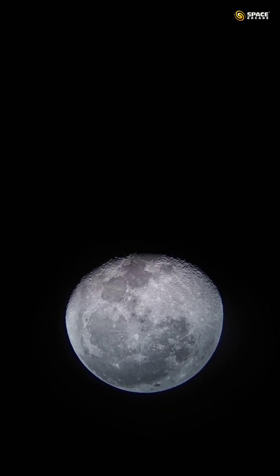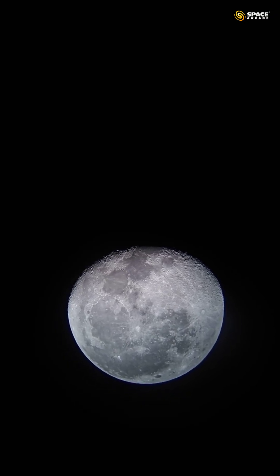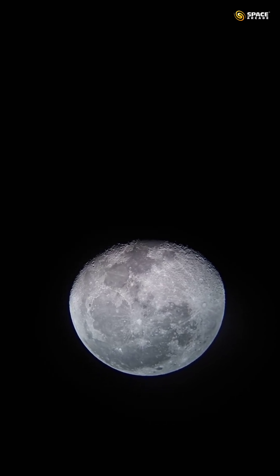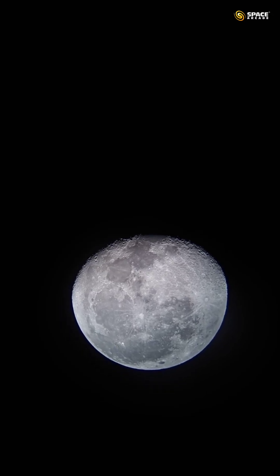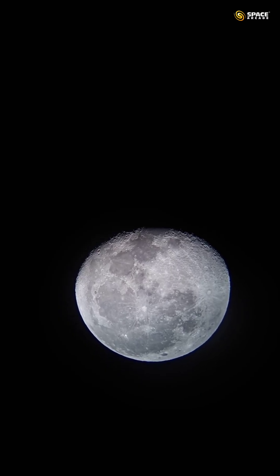Hello everyone, this is Neeraj here. Today we are capturing our beautiful neighbor the moon, our Luna, with this very good refractor telescope — the Celestron AstroMaster 90 AZ. This is a refractor telescope with a focal length of 900mm, 90mm aperture, and it's an f/10 telescope.